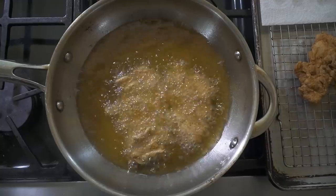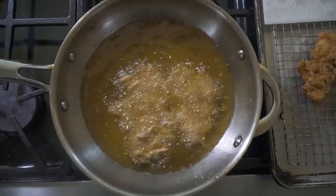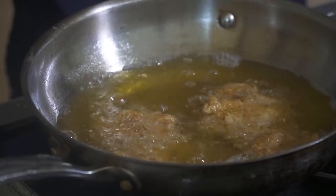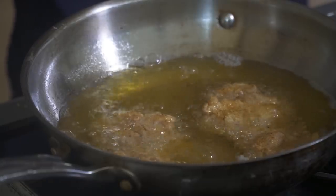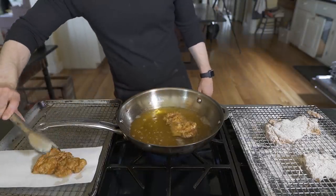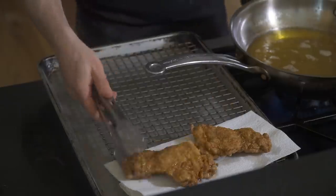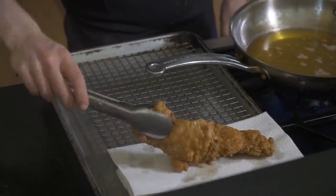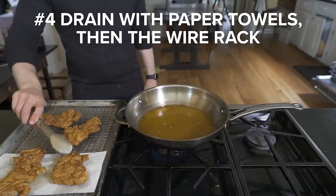Number three is don't crowd the pan — fried foods need social distancing too. If you throw all the chicken in at once it will lower the oil temperature too fast, removing our crispiness, and additionally the oil could overflow and splatter everywhere. Let the chicken have space so the oil can go to work evaporating off the water and crisping up to give us a golden brown and crunchy crust.